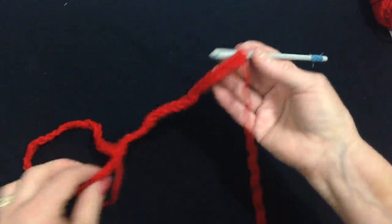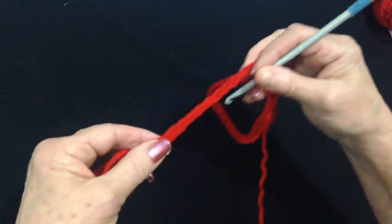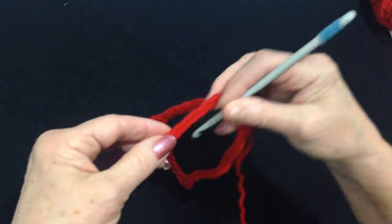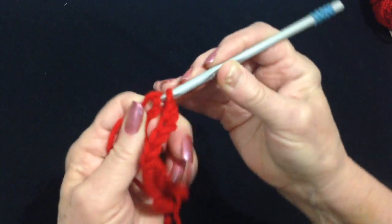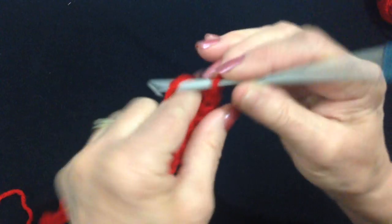After you have your chain, you're going to slip stitch to join, being careful not to twist the chain. Slip stitch to join. So now I'm going to chain 3.